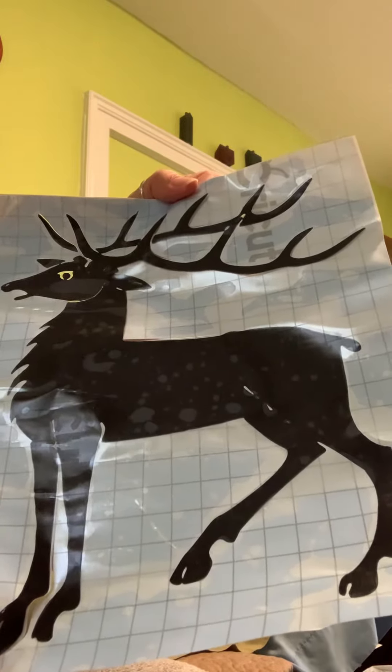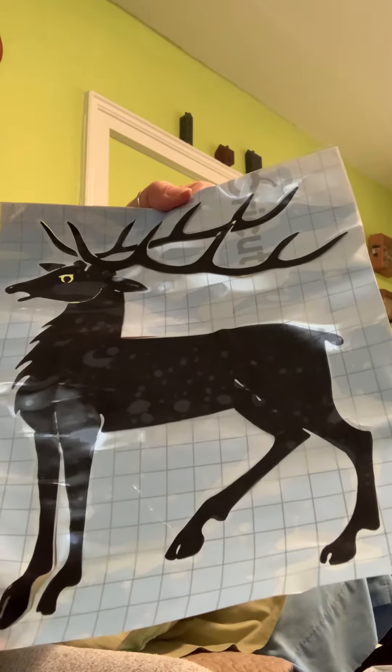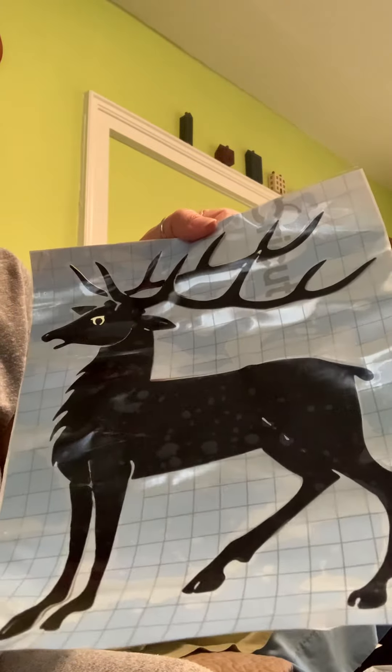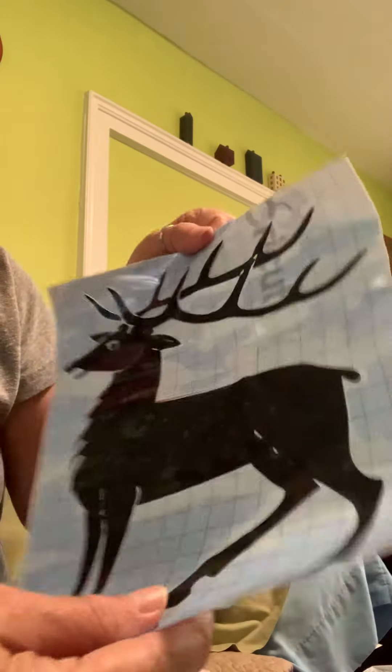But I decided to make this for my fiancé. He's a hunter, plus I love deer, so I made him this. I didn't — it didn't turn out completely awesome. It did at first, but here's what happened, I think.